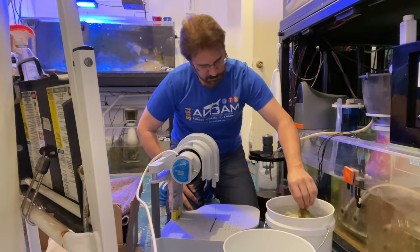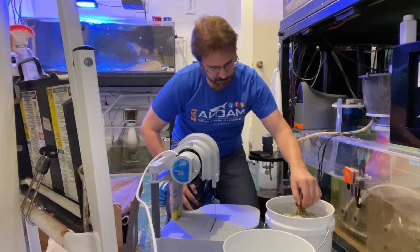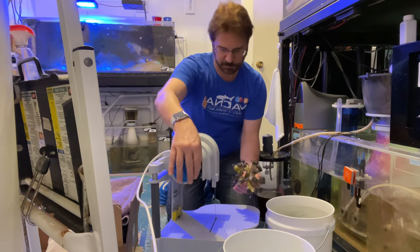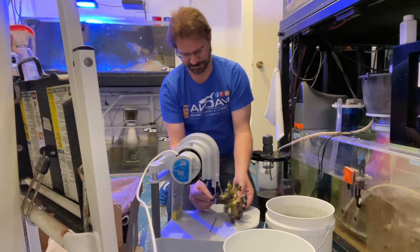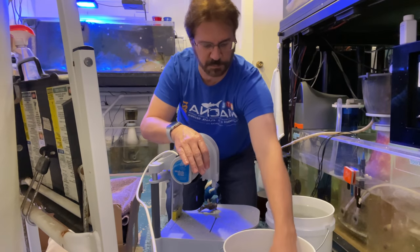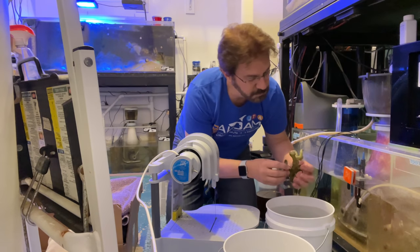The next step was to take each hammer coral, each little tiny colony, and trim off the dead section. The dead section is dark green versus the rest of it, which is a lighter color with white skin. I'm dipping them into the Revive a few more times, literally up and down to shake off any bugs, and then I put it through the saw. The saw was spattering me in the face with water today, so I'm making funny faces, but I just had to get the job done.